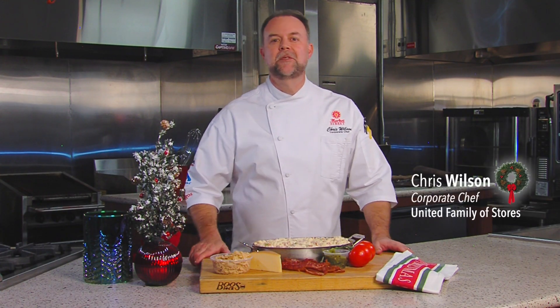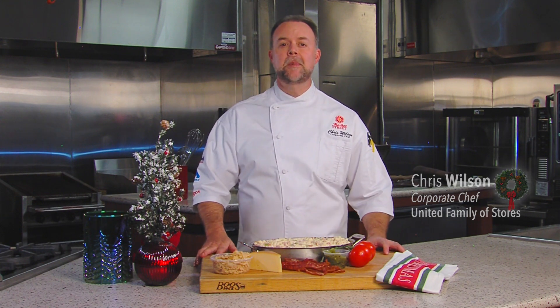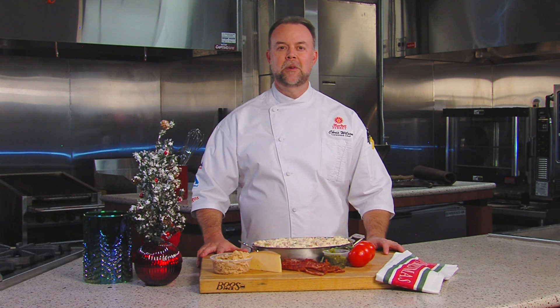Hi, I'm Chef Chris Wilson, Corporate Chef for United Family and Stores. Today I'm in my test kitchen and I'm going to show you how to put a gourmet twist on macaroni and cheese.